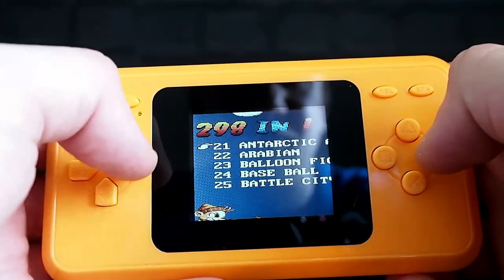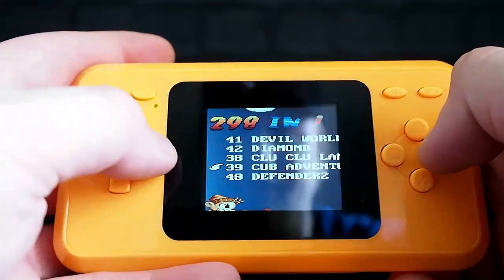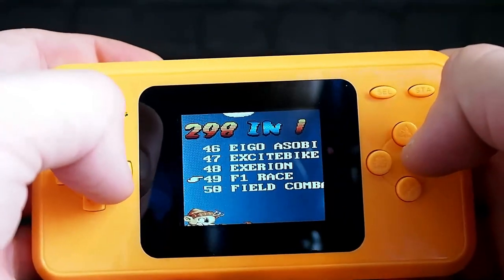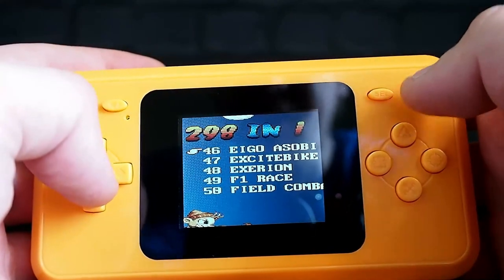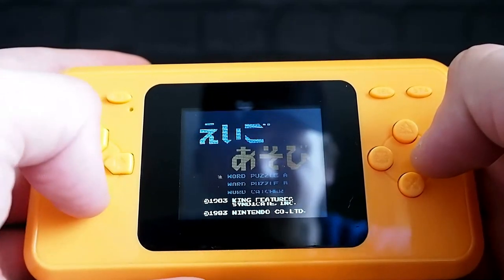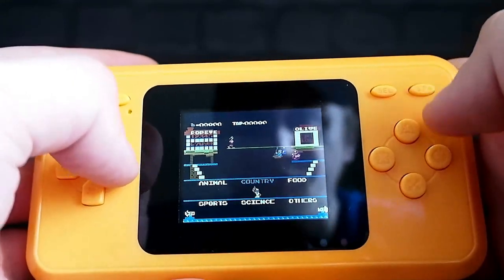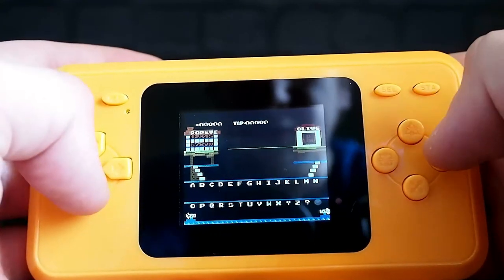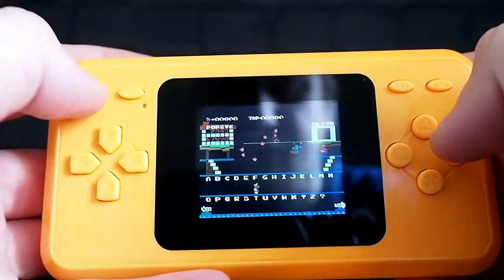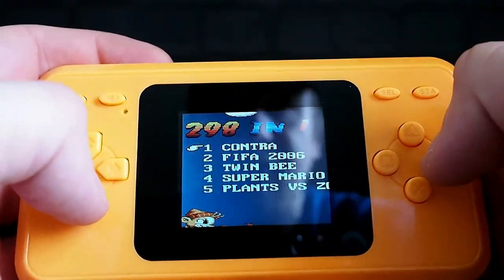Bird Week, Battle City, Burger Time — what have we got — Dig Dug, Magic Bubble. Word Puzzle, Word Puzzle King, Creatures, Syndicate, Animal Country, Sports, Food Country — what? There's some sort of puzzle game. I don't understand what's going on.